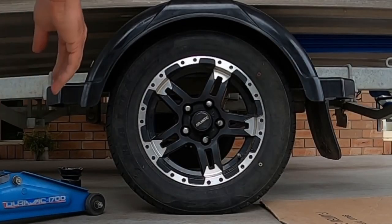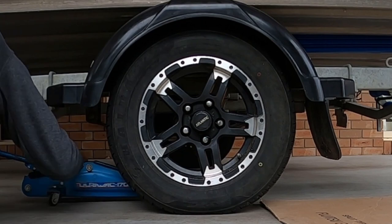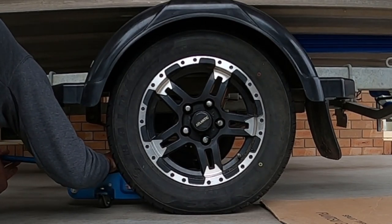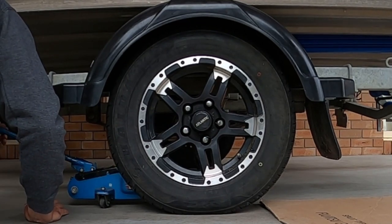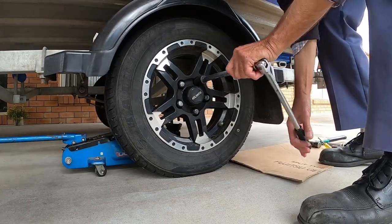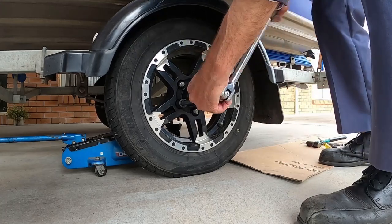Firstly, position the jack behind the wheel. Choose a section of the trailer that will support the weight and will not slip off. Jack a couple of times until the jack touches the trailer but doesn't lift the wheel off the ground. Now it's time to loosen the wheel nuts. It's good practice to work the opposite nut to the previous one when tightening or loosening.